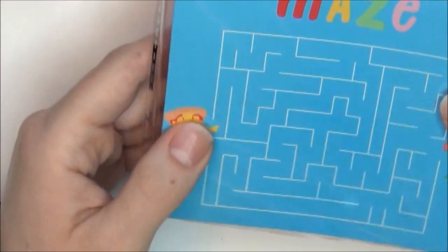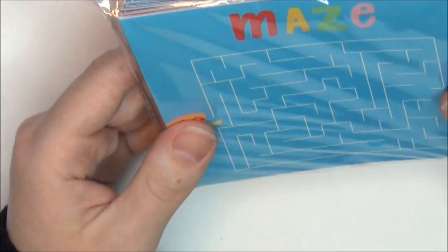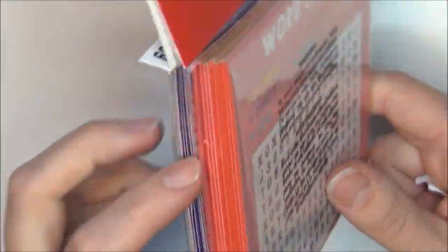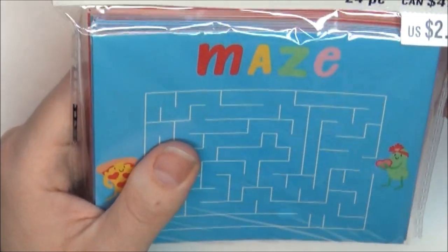I got three of these activity books. They've got little mazes and word searches, you get a whole bunch of them, and they were originally $2.99.